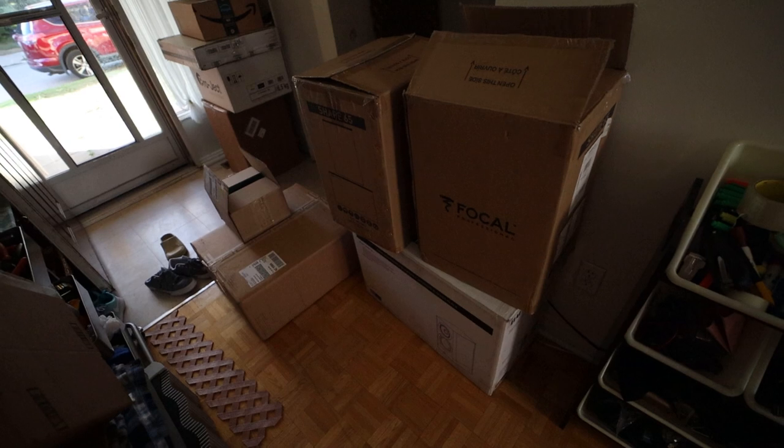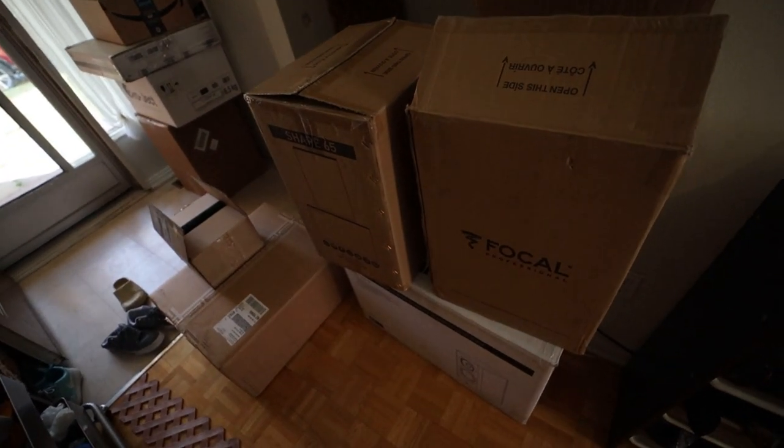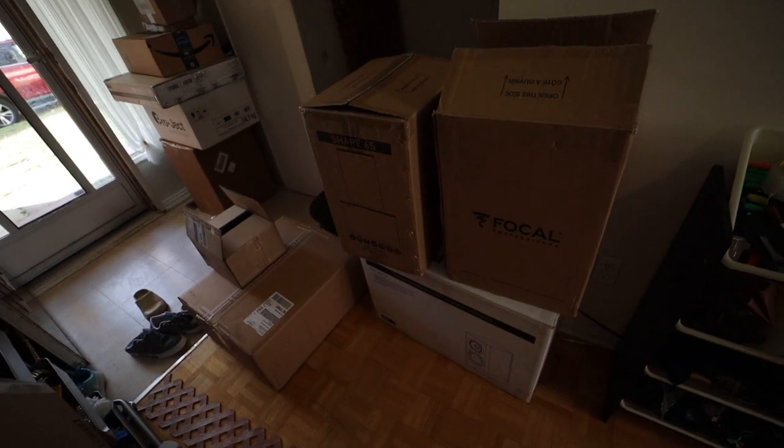So this is everything for Soundstage. I'm going to have to load this somehow into my tiny car and be on my way to meet Doug and pick up the PMC speakers. Loaded everything in the car, got my GPS — time to head to Jason's house to pick up the PMC speakers. It's amazing how all this fits in this space. In this small car, you'd be amazed how much fits.